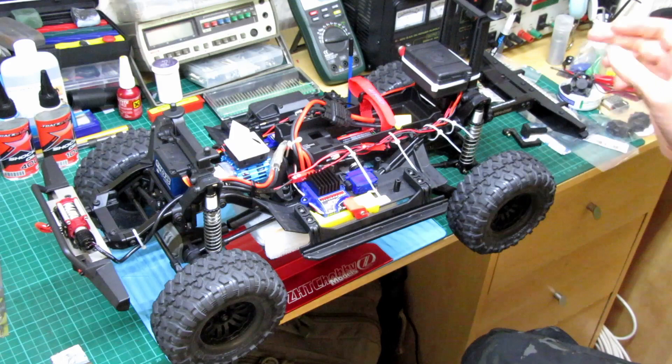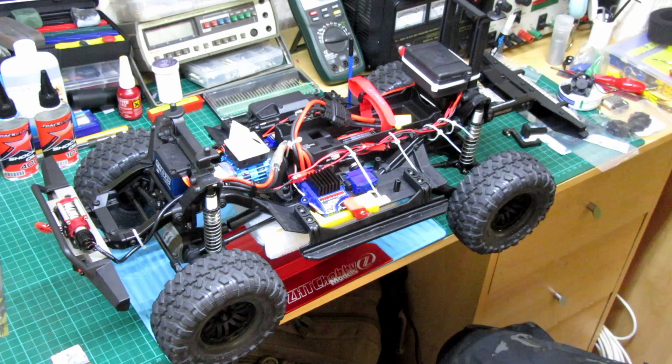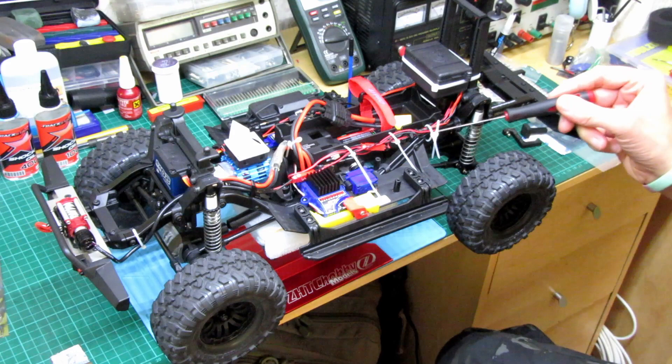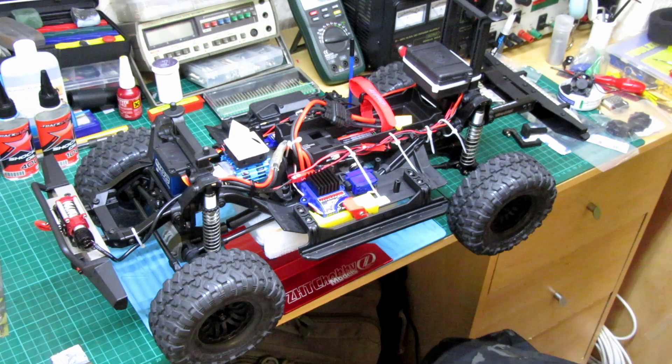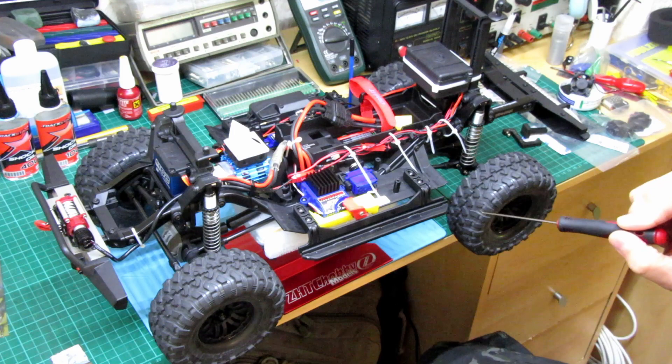Before I put the body on, there are a few things I want to talk about for the next video while I'm here — just to update things. As you can see, these cable ties — I've left them all loose because I'm doing some wiring for the lights. I haven't got the light kit yet, but it's going to be forward lights, reverse lights, indicators, signals. I've left these out like that because I want to run some more cables still, and then tidy them all up.